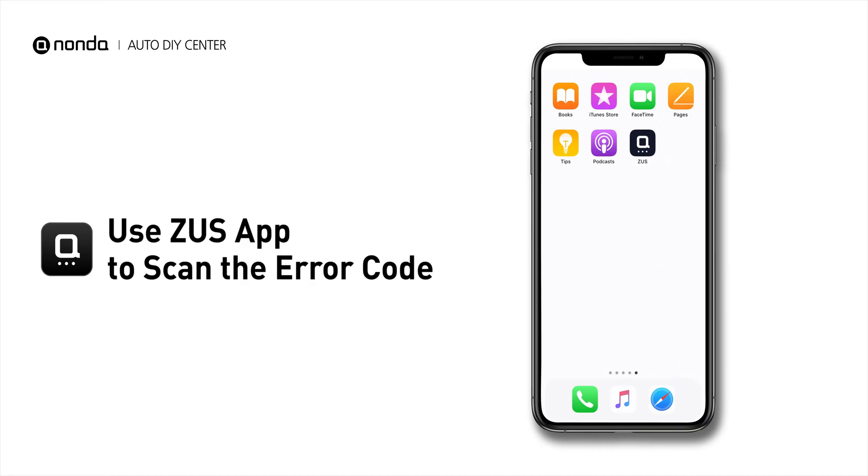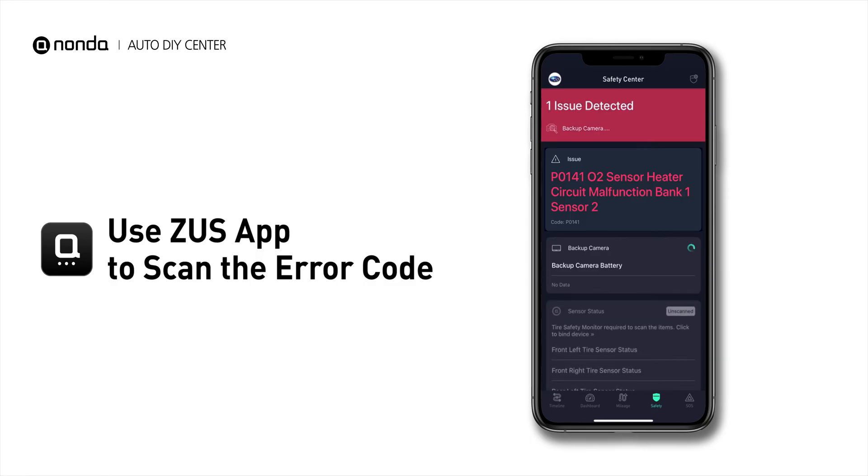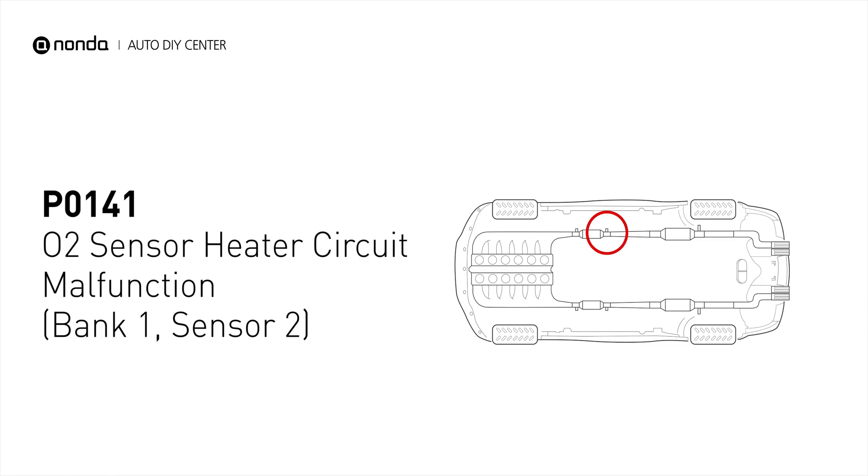Use the Zeus app to scan your vehicle and see the error code P0141. It indicates that the engine control module has tested the oxygen sensor heater circuit and detects a problem with the bank 1 sensor 2 oxygen sensor heater circuit.